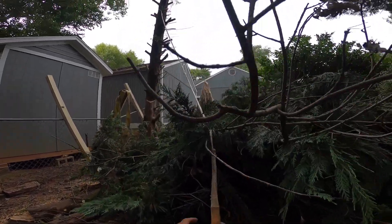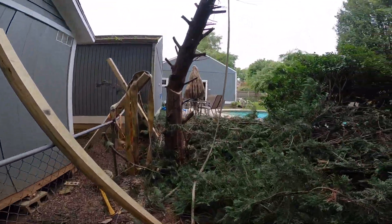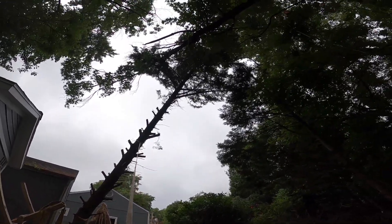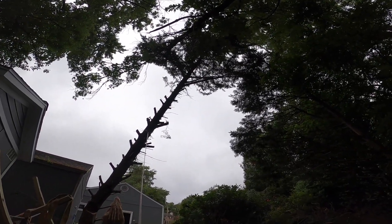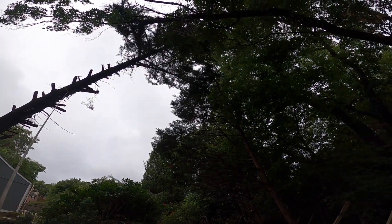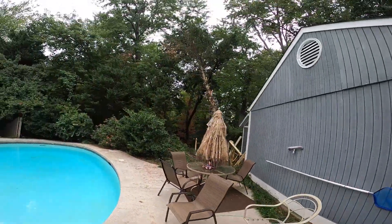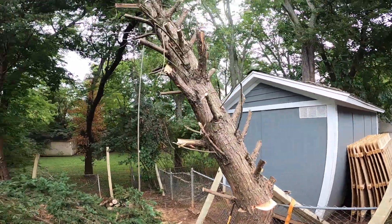Alright, let me go ahead and unhook that. Set that come-along out of the way. I'm hung up on that branch too, but it should come down. What I'm gonna do is drop this cedar that I anchored on first. Tight quarters to be working in, a little less than ideal. But you could see how that hinged on that live portion of that tree.